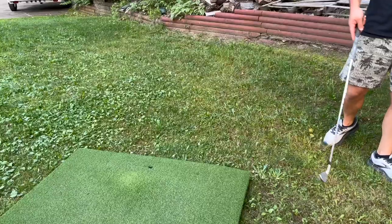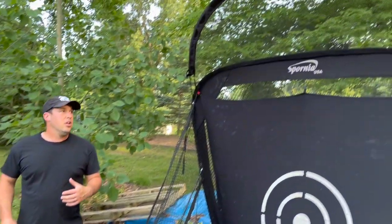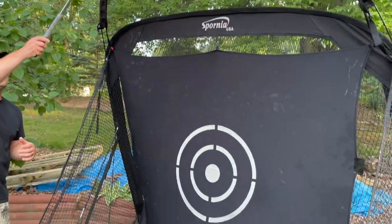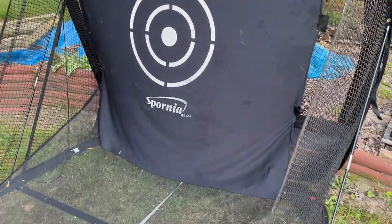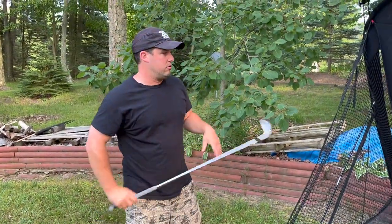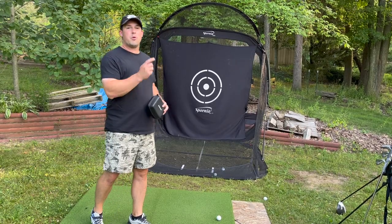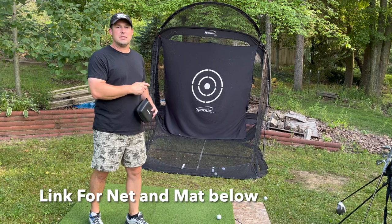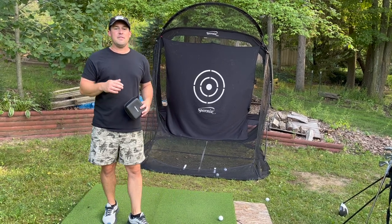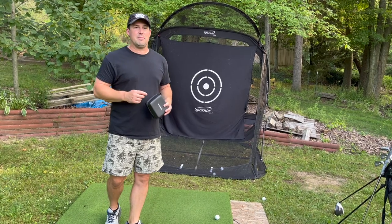Overall, this net is super high quality, easy to set up. You don't have to worry about balls flying over the top, and you can really rip drives and three woods without being scared about the ball going through the net. There's a link in the description for the Spornia net — check out the reviews on Amazon to see what people are saying. If you find this helpful, give it a like and subscribe to help the channel out.